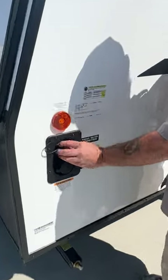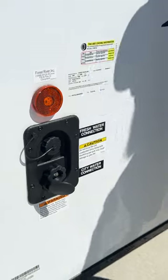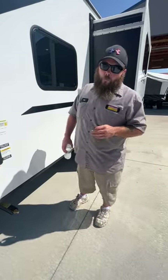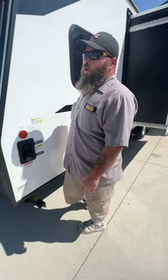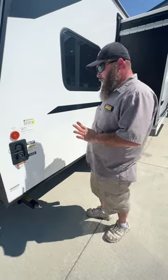Down below that is where your city water hookup is located. It is always recommended that you have a pressure regulator on the water spigot, then an in-line water filter, and then your blue or white drinking water hose. From there you'll hook up and be ready to use the water on the cold side right away. You do have to wait for the water heater to fill before you have water coming from the hot side.